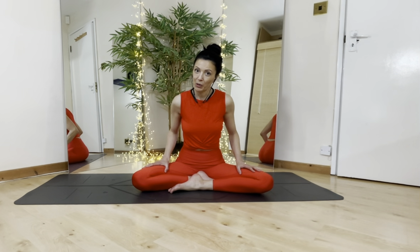Lotus pose, also called Padmasana in Sanskrit, is not the easiest pose — it's not a beginner's pose. So please, if you're going to attempt to do this pose, make sure that you're nicely warmed up.